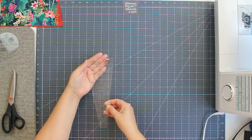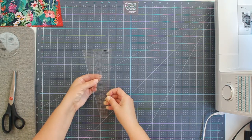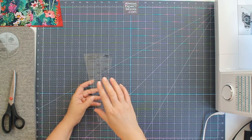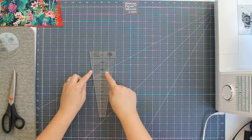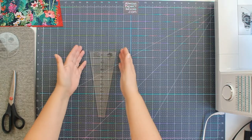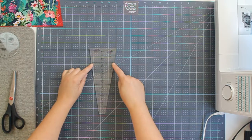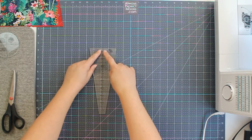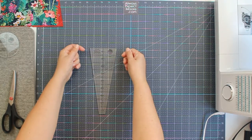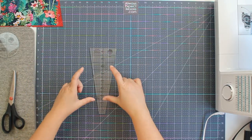Now the first part of the ruler is this wedge piece, and just like all Creative Grids rulers it has this grippy that keeps it in place on our fabric, and this cuts wedges that we can use in different ways. We can use them as tumbler shapes or we could use them as Dresden plates — you can use these as the petals or the blades of your Dresden plate. You can sew the top into that really distinctive point for Dresden plate, or you could leave them flat. You can tuck them under or raw edge applique. There are so many different options and ways that you can use a ruler like this one.